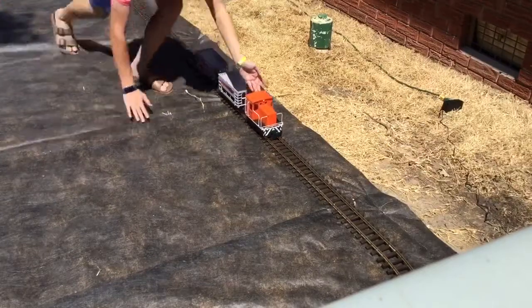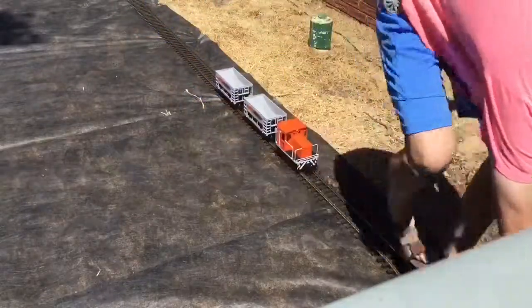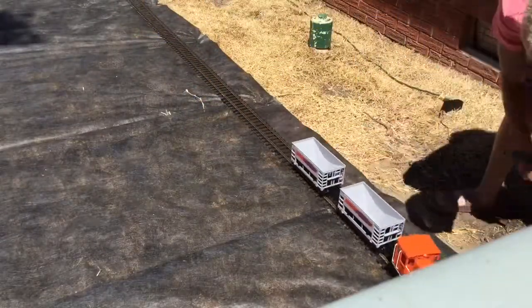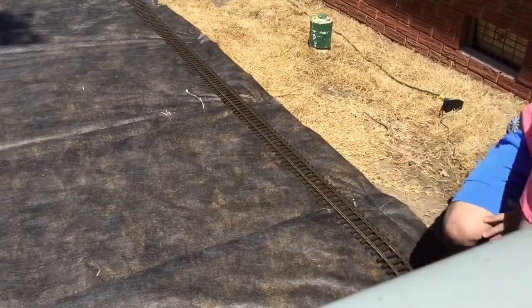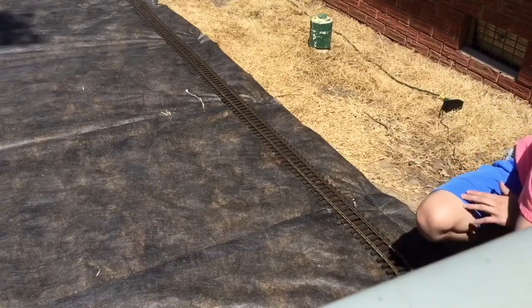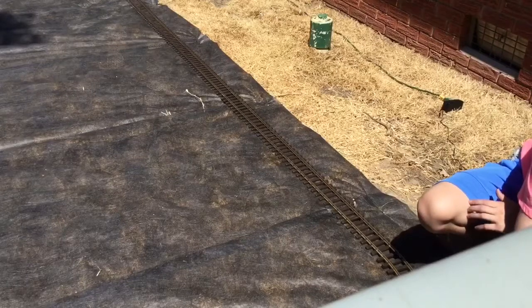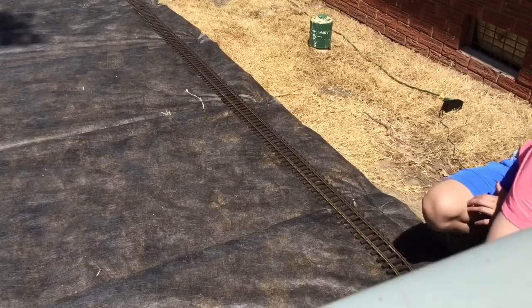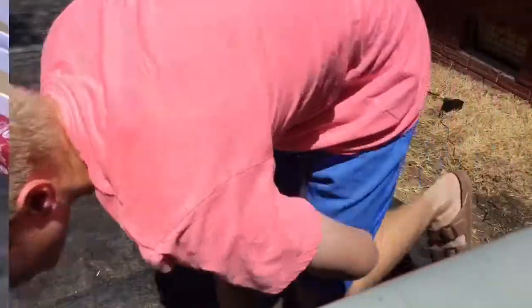I'm gonna have to help it along a little here — there it goes. Alrighty, so once we get the ballast in and make this a hundred percent level, we will have no problems with the electrical hookup.